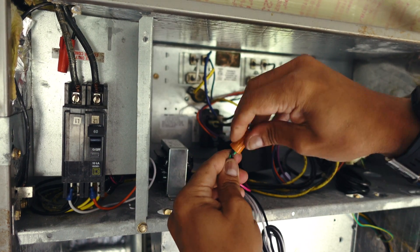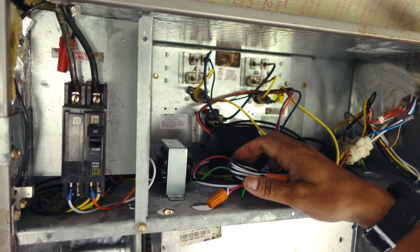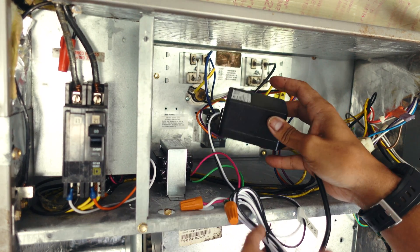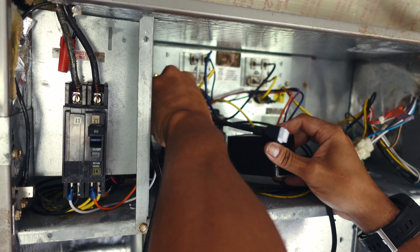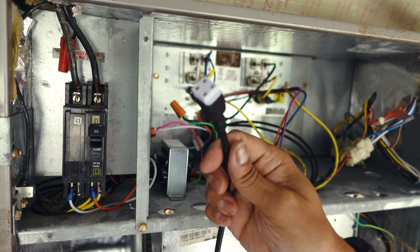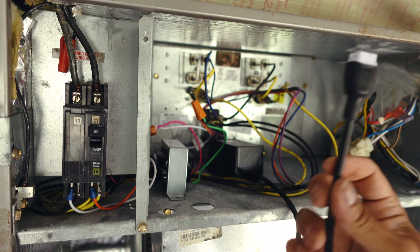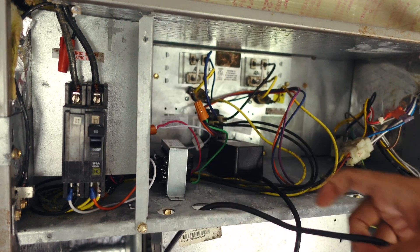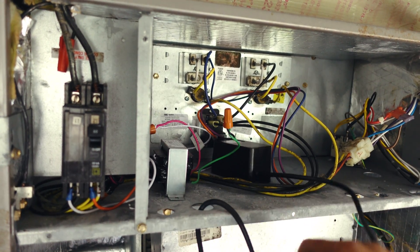Once both wires are connected, you're pretty much done wiring the UV light. Tuck the wires out of the way and position your adapter somewhere accessible. Now all you need to do is run the power wire from your AC adapter all the way down to the UV light — we're going to fish it through one of the holes and run it down behind the coil.